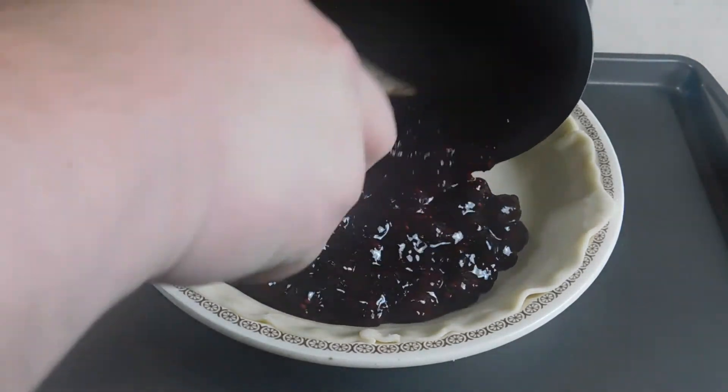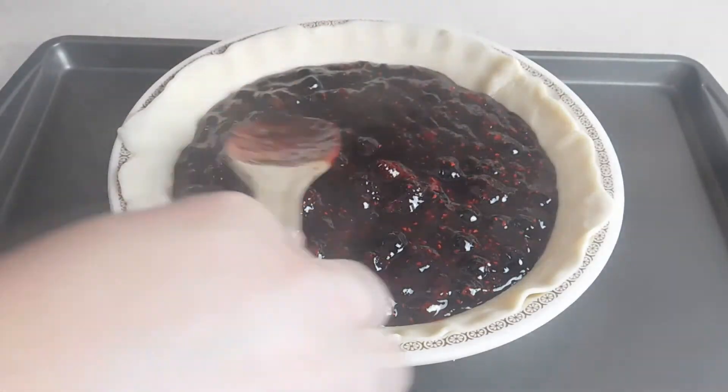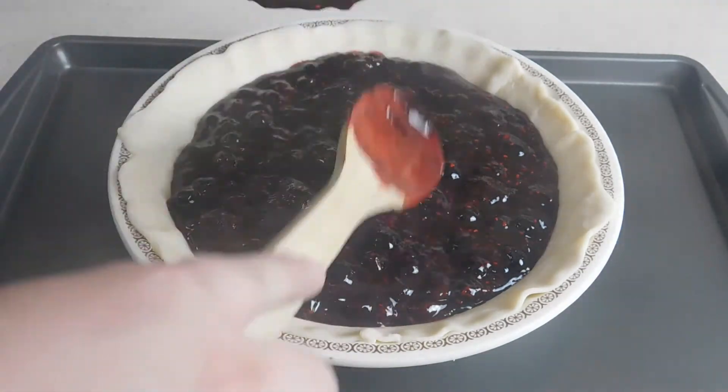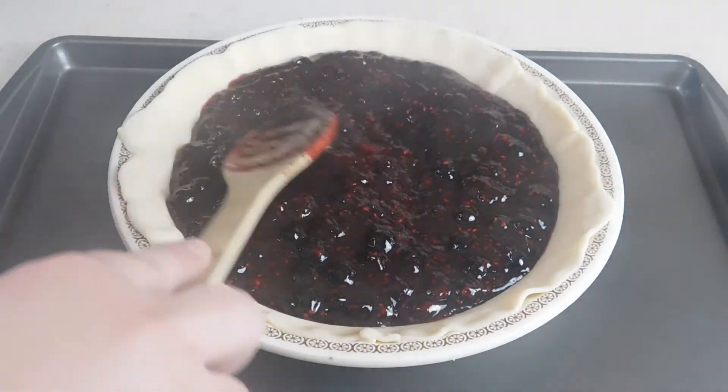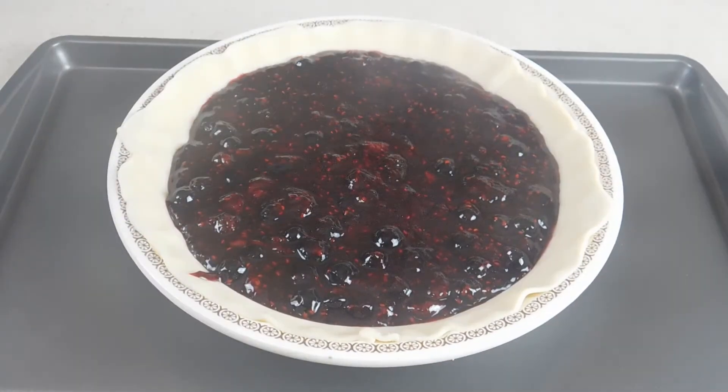Now we're just going to take our pie filling and pour it all in. We want to make sure that's dispersed evenly in our pie.